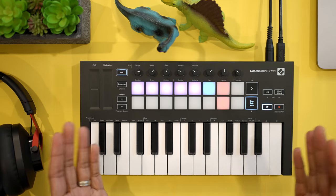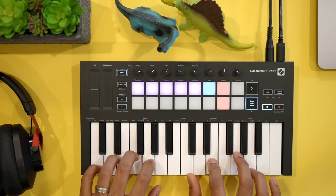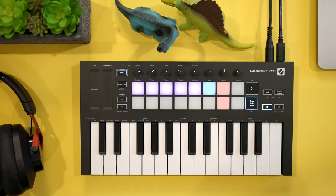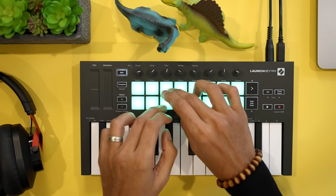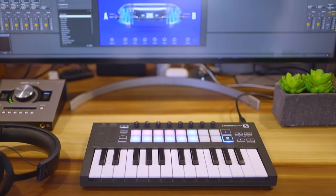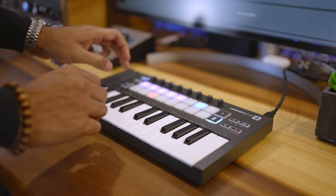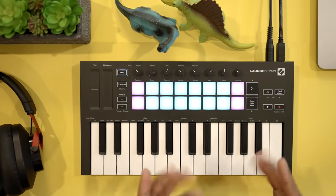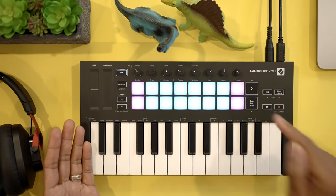Where this keyboard falls short is the key feel — the keys are soft, mushy, and pretty uninspiring for me as a pianist. That said if you're not picky about key feel you might be more forgiving. The pads, although a little small, feel excellent. The Launchkey Mini typically sells for less than other keyboards in this list so you'll save a few bucks too. All in all this is a super compact keyboard that will do wonders for your Ableton efficiency. You can use this with FL Studio and Logic as well.